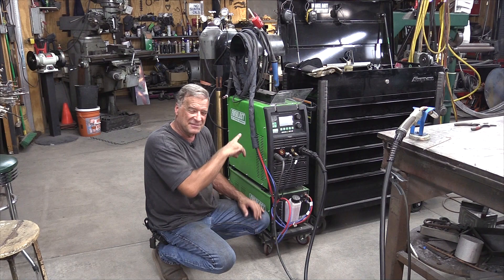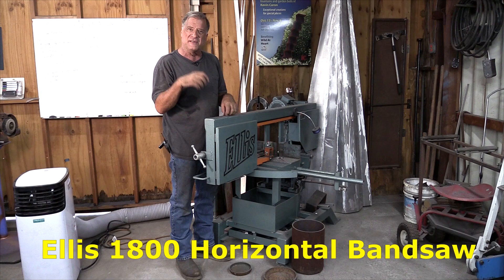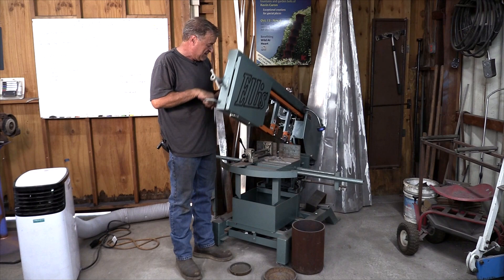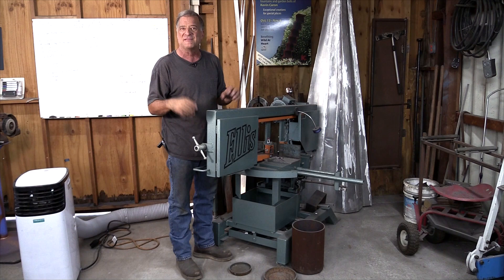But normally, before you ever even think about welding any metal together, you've got to cut it to size. What do I use? Nine times out of ten, the Ellis 1800 Horizontal Miter Bandsaw. It's a monster machine. Lots of throat to it. You can get lots of big metal in it. It's quick. It's quiet. It's so straight, smooth, precise. It is just amazing — a really, really nice bandsaw.